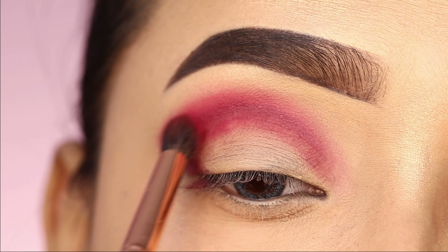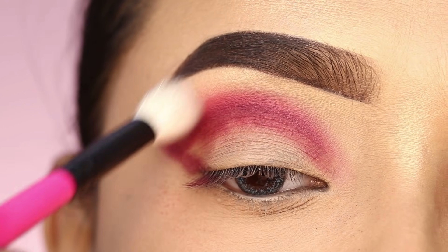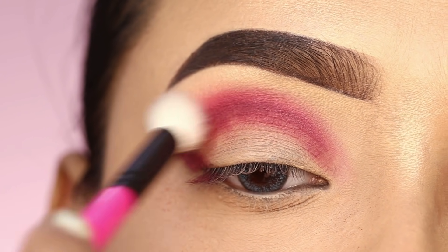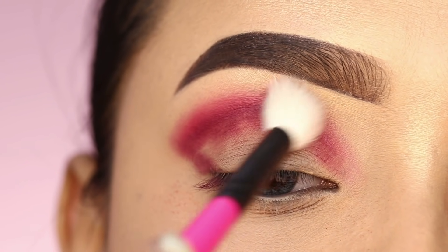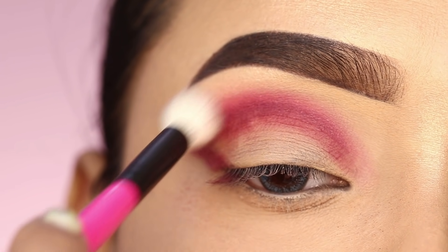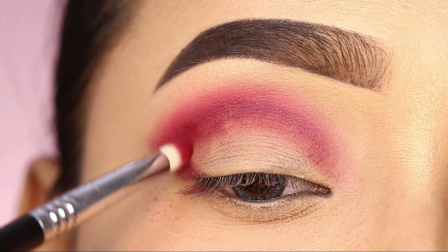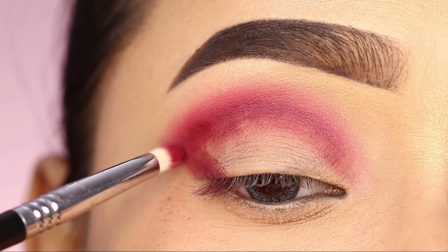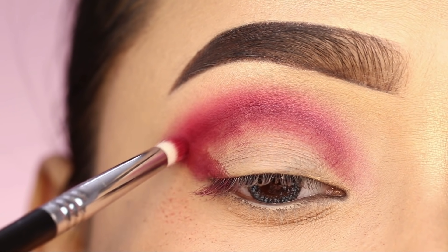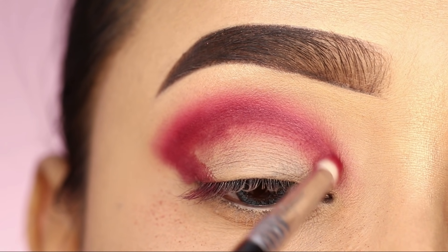I will also apply the darker shade a little more for the transition, then blend it to a better shade. I will blend the color for a smooth, better transition that creates a good contrast.